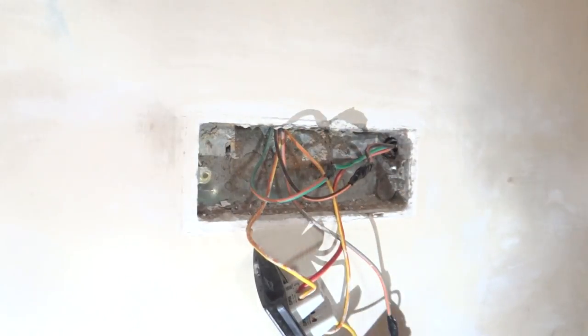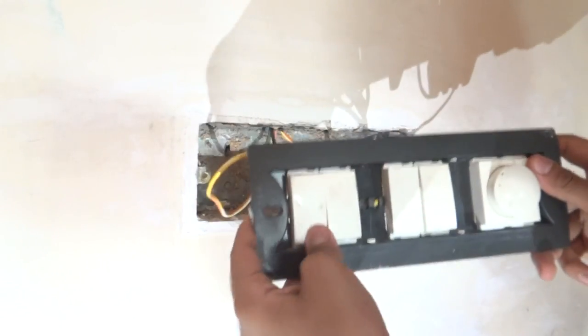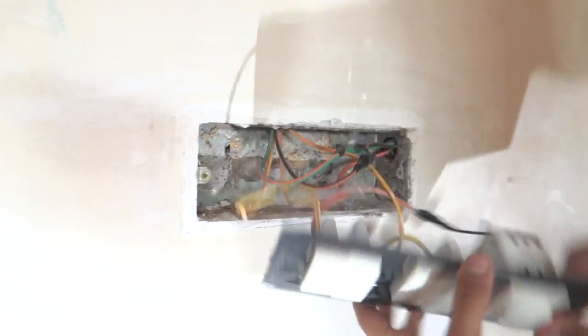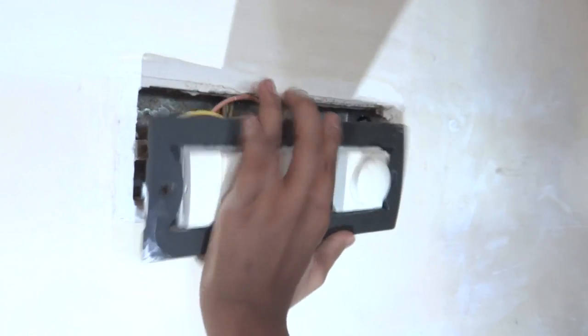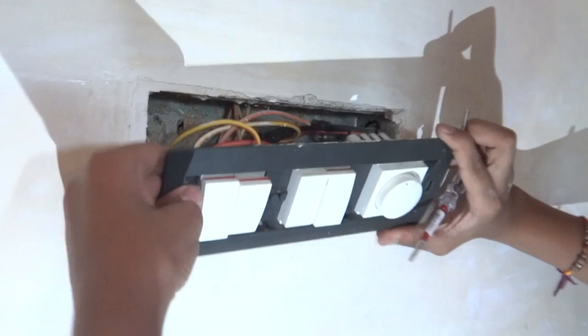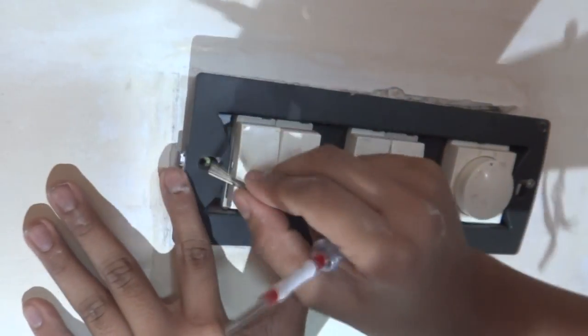So now our circuit is completed. When we switch on the switch the lights will glow, and the regulator will work accordingly with the switch and the fan. Now we are going to mount the back plate to the wall using the screws provided. There are two screws in this model and this is a six-unit plate.